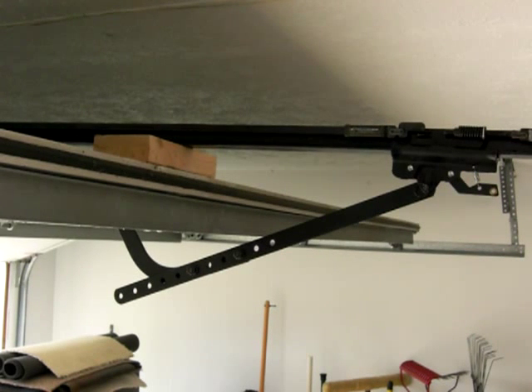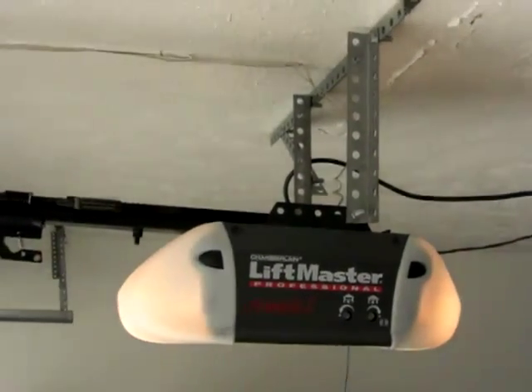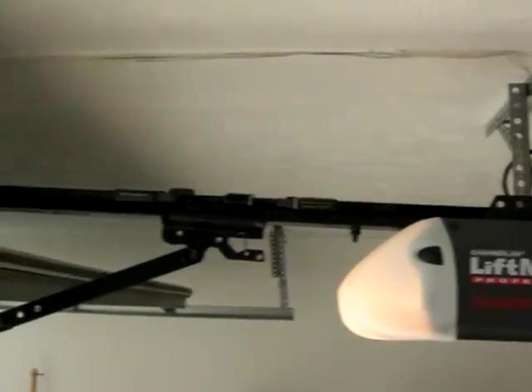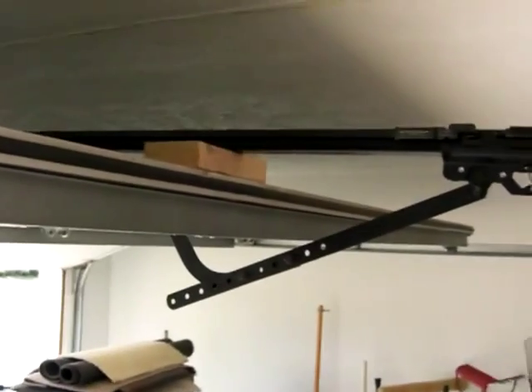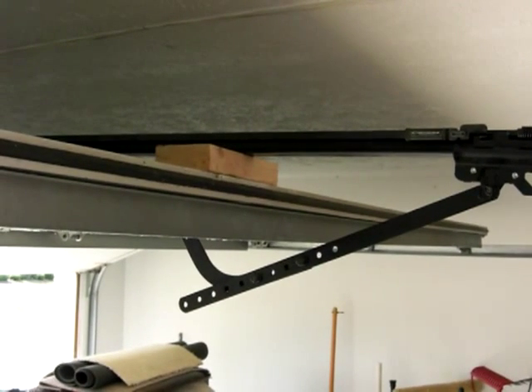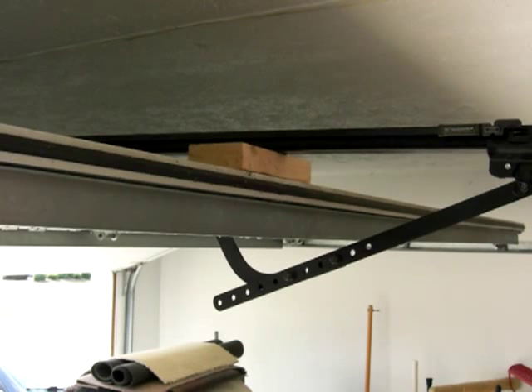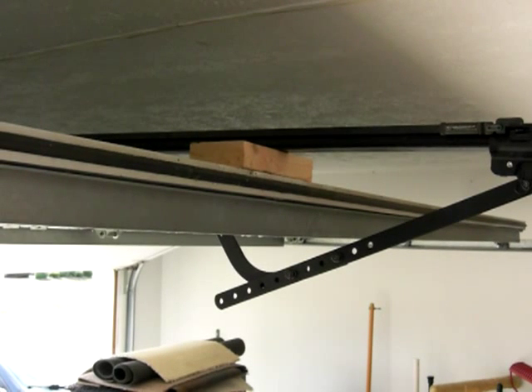Here it is — I just had the angle iron lowered, I think two holes down. As you can see, the piece of wood there has no play above it whatsoever. You actually have to pull the door down a little bit to get it in there. So I think this made it slightly better.